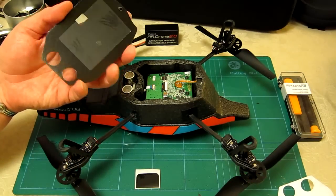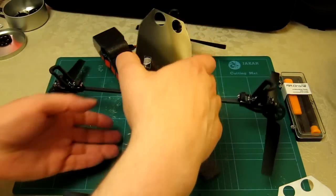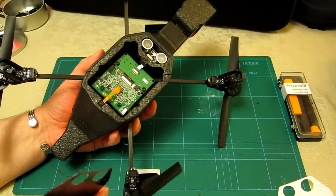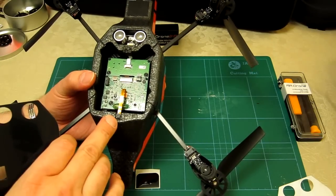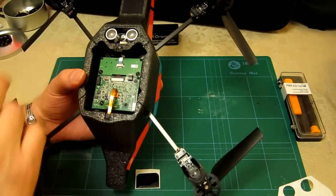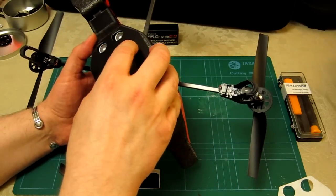I've popped the outdoor hull on just to help give a little bit of support and a bit more grip. The most important things I need to ensure are clear are the cameras and all the sensors.